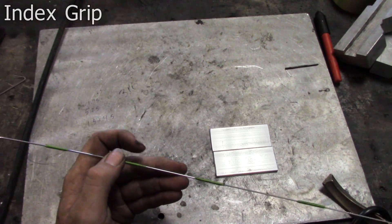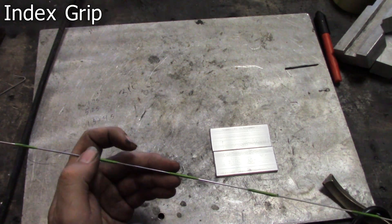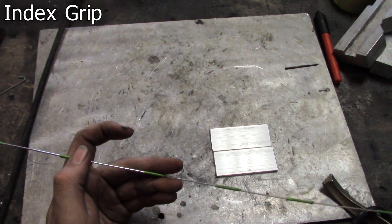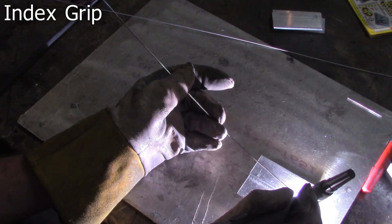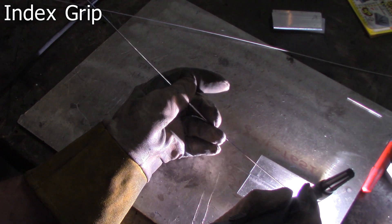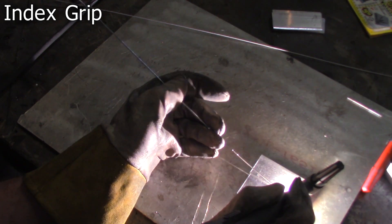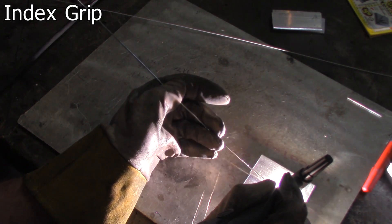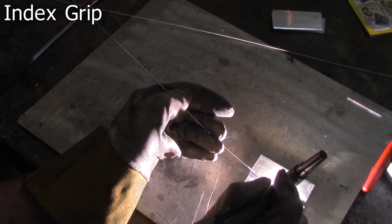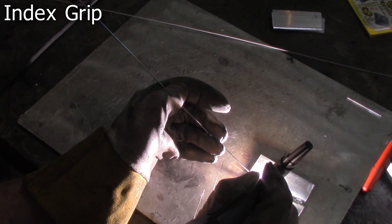For the index grip — if you're not using the traditional grip, you're usually using the index grip or some variant of it. The index grip is basically pushing or advancing the rod with your thumb or your index finger. There are a bunch of different ways to do this and a lot of different variants, and you'll see a lot of different welders doing it. The simple idea is: if you're not using the traditional grip advancing with your index and middle finger, then you're using your index finger only to advance the rod, and the rest of it rests wherever you feel comfortable.